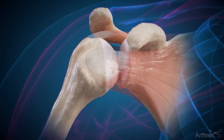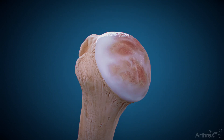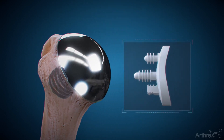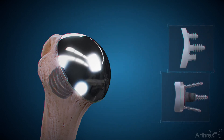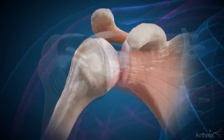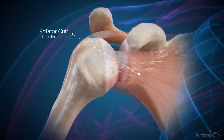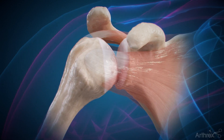Anatomic shoulder replacement involves the removal of the damaged areas of bone such as bone spurs and replaces the joint surfaces with metal and plastic implants so that the joint can move smoothly again. Generally, patients who are candidates for an anatomic implant will have an intact rotator cuff, which is the group of muscles and tendons responsible for stabilizing the shoulder during movement.